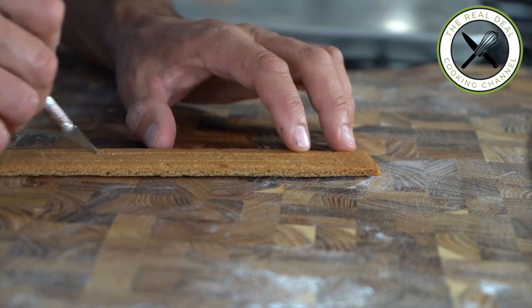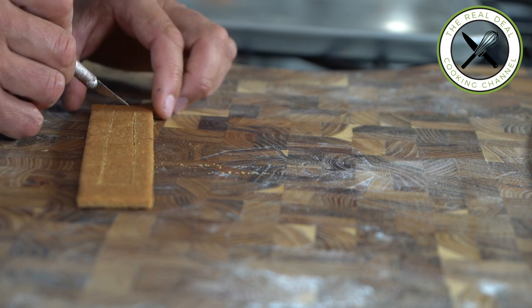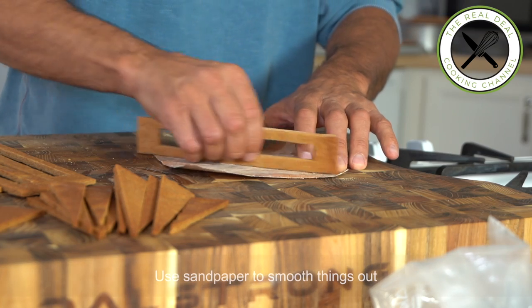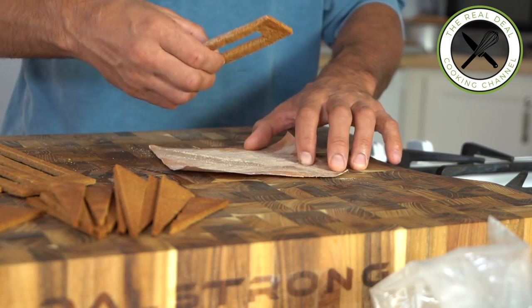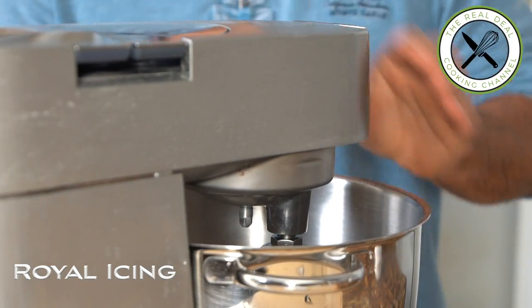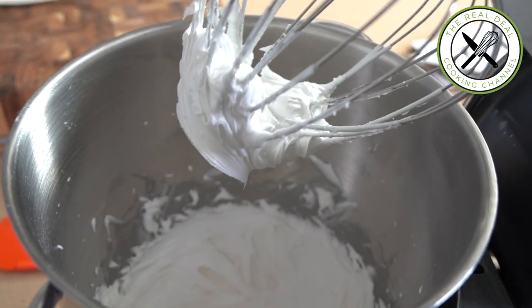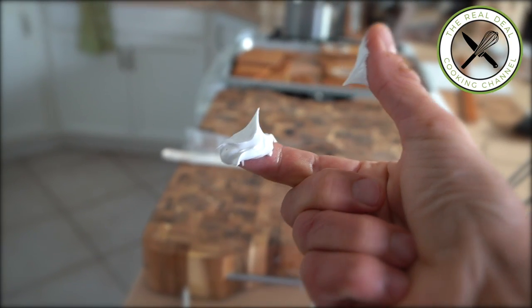When you have everything ready to go — the walls, the roof, the chimney, and the wood-fired oven (not sure if Santa would fit in, but that's another story) — I'm gonna do the royal icing. Royal icing is a sweet edible plaster widely used in cake decorating: just a bit to stiff peaks — egg whites, powdered sugar, and a few drops of lemon juice. Cover with a wet towel and set aside.